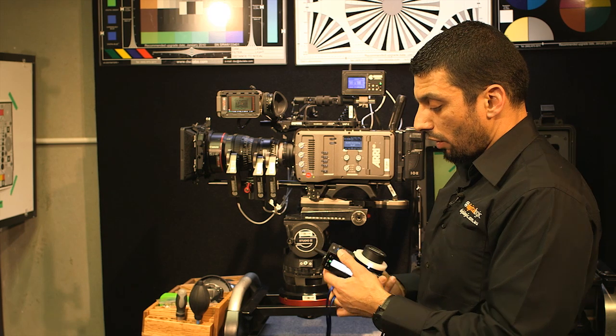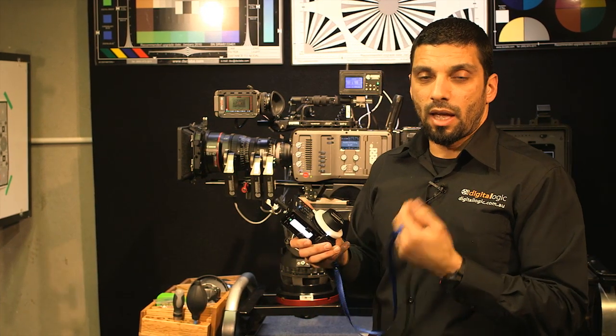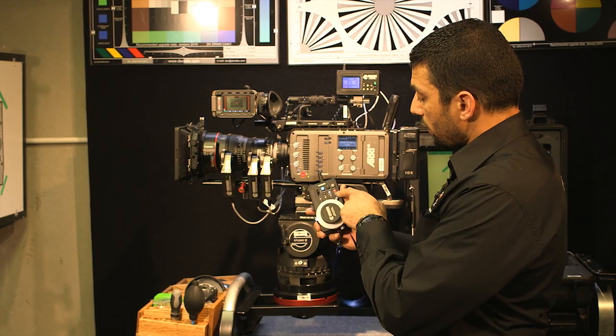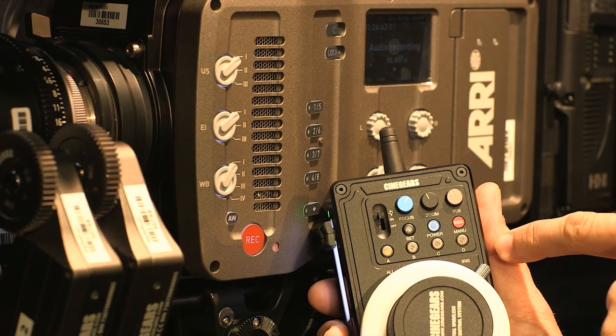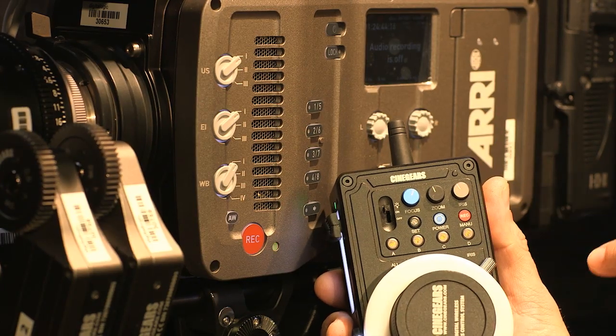This unit also has options to start and stop cameras — Arri, Red, and Canon. At the moment we're running the Arri cable. If I hit record, you'll see the record light come on — there it is, it's recording. Press it again — stop. So the remote camera trigger works really well.